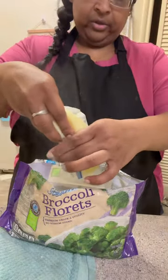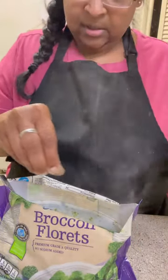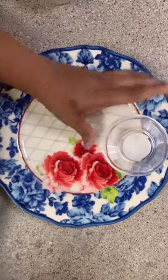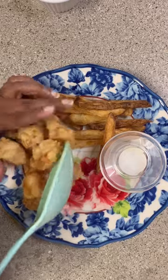I got some broccoli cooking — you know, healthy — and put some butter, salt, and pepper into it, stirring it around right in the pan because I was not dirtying another bowl. Then it was time for the plate-up: I put a little cup down for the ranch and added some fries.